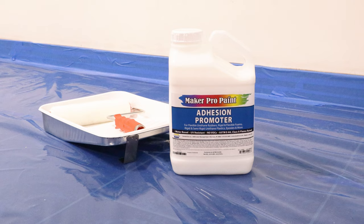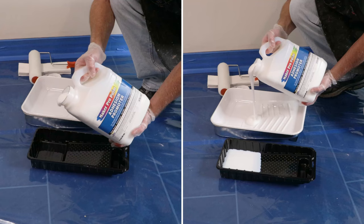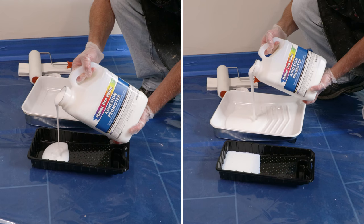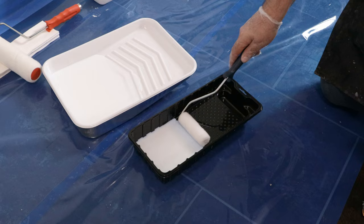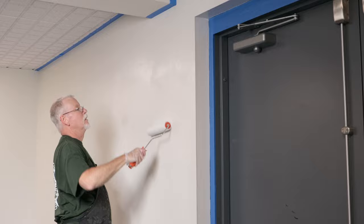We will be using Maker Pro paint adhesion promoter to ensure that the paint bonds well to the wall. Before dispensing, we shake the container to ensure no settling has occurred. It is then dispensed into paint trays and applied to the wall using microfiber rollers in a thin coating.